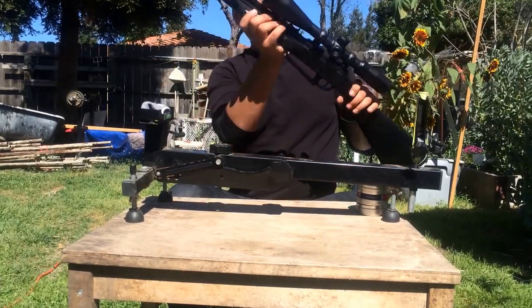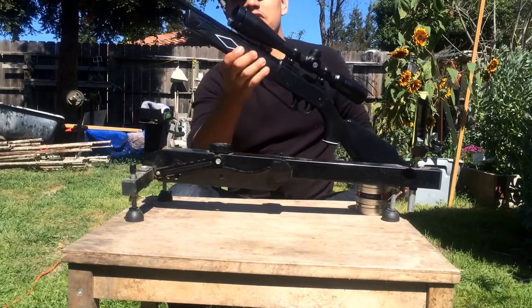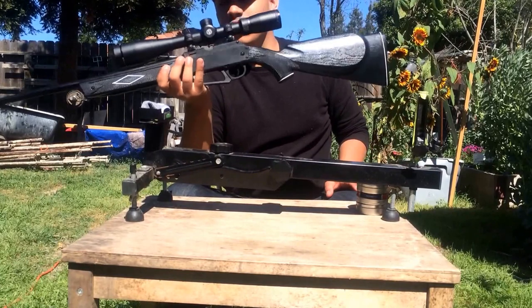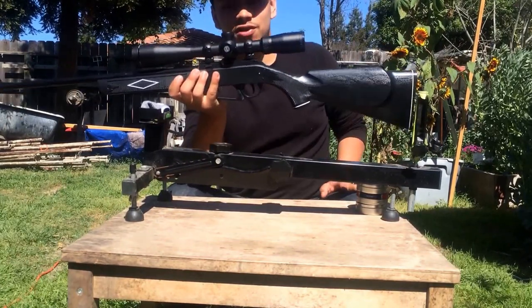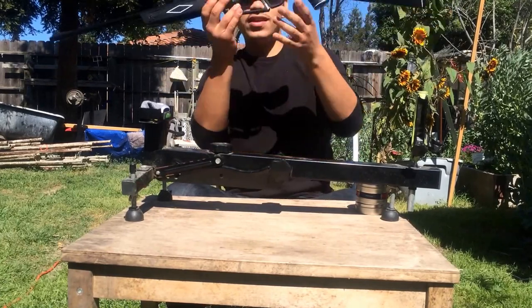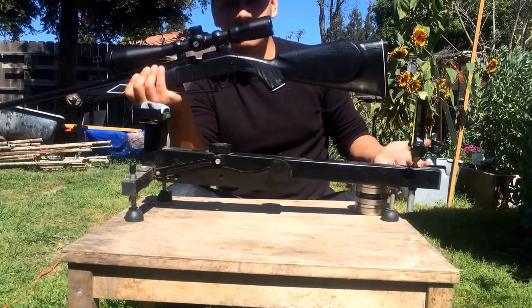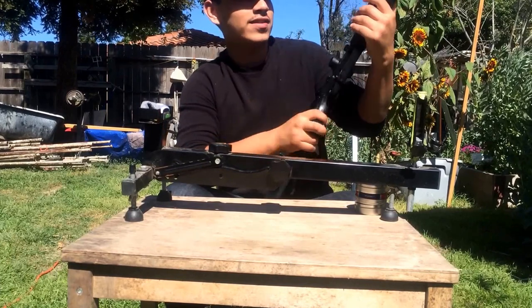The gun itself is about 34 inches long. With this heavy scope on it, it still doesn't weigh more than four pounds — it's very light. I could carry it with two fingers, it weighs almost nothing. But again, it is a youth gun. If you want to shoot this all day, you're not going to get tired, for sure.